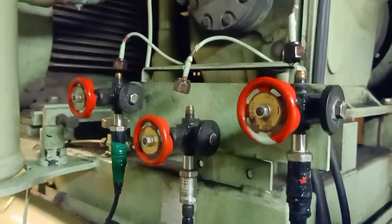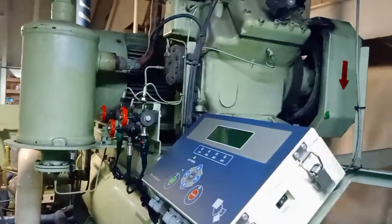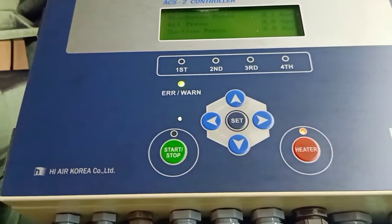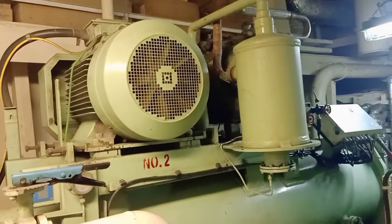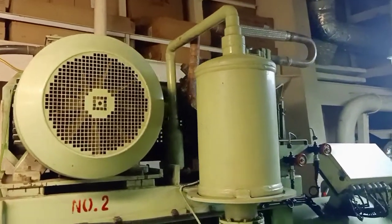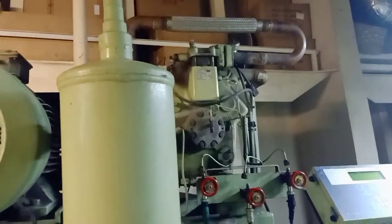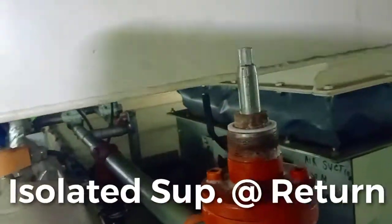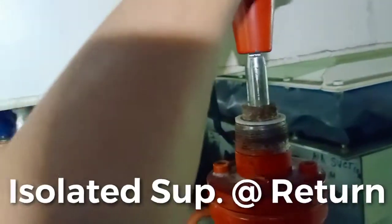This is how it looks — our air conditioning, manufactured by High Air Korea. This is our air conditioning class. So here at the air handling unit, we make sure that the supply valve is closed tightly.